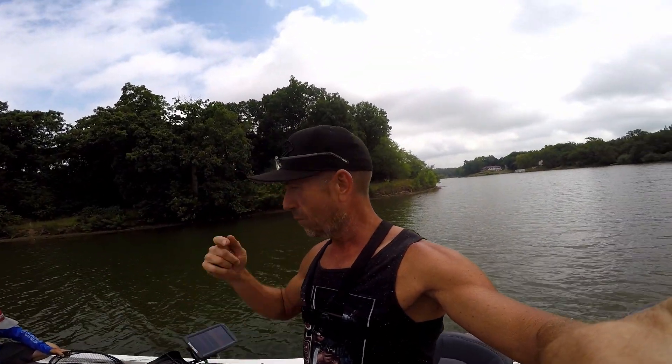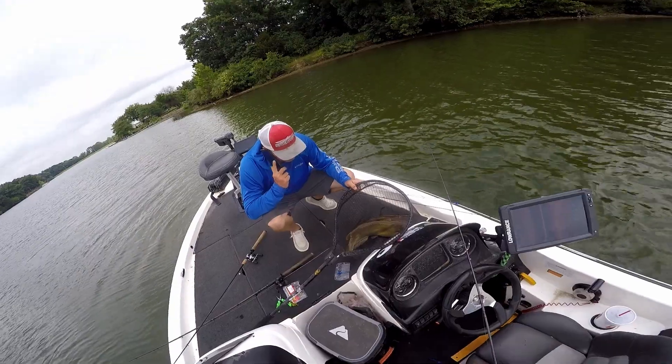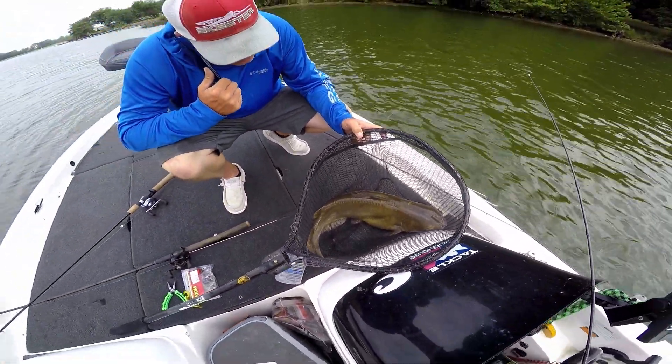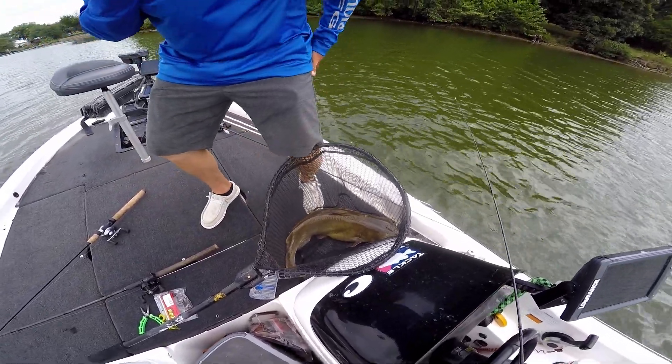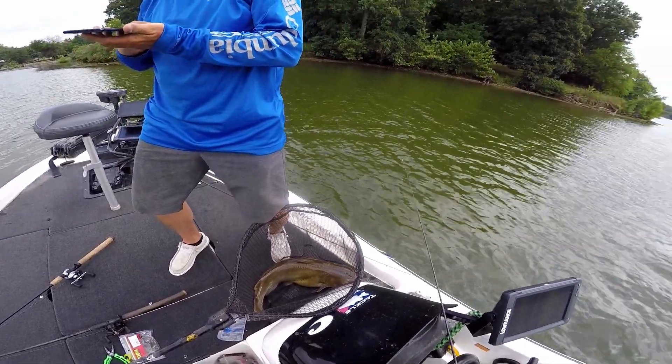You guys aren't going to believe this - the GoPro went dead right when I set the hook. Man, I thought I had a personal best bass. Look at this freaking catfish - caught him on that purple chatterbait! You guys see how big that fish is? Seeing if Duke wants to keep him... otherwise we're throwing him back. I guess he doesn't want him - we'll pull him out of here.